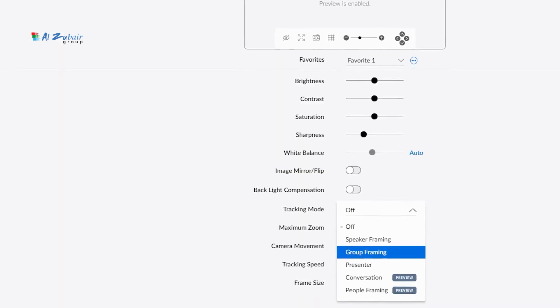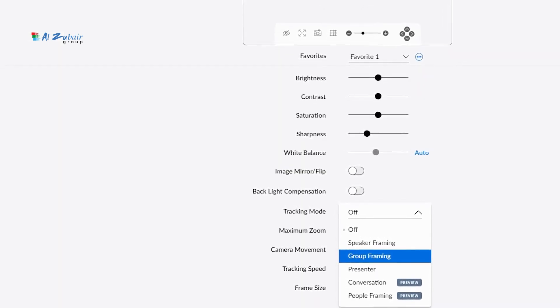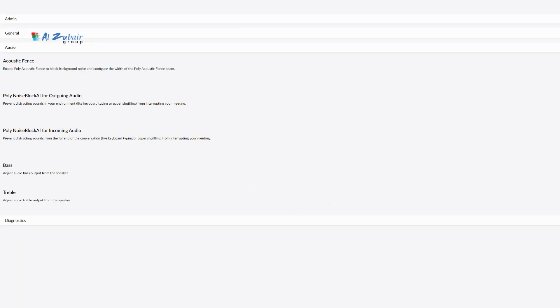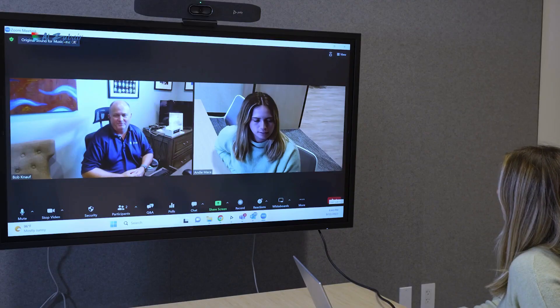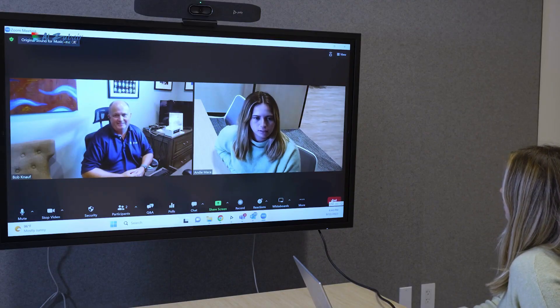To finish your setup, you can opt to download Poly Lens and customize your product settings like framing modes and noise reduction technologies, so that these features are automatically enabled when your users start their meetings. Type in the default password to start customizing, and with that your meetings are set up for success. Happy conferencing!